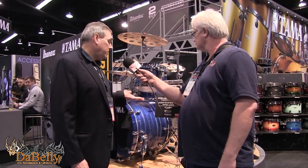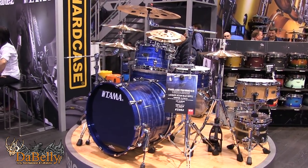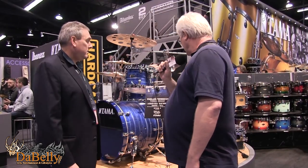Let's talk about the Star Classic Performance BB — Birch Bubinga. New finish: the Lacquer Ocean Blue Ripple. It looks kind of like a classic black oyster or blue oyster, but it's actually a lacquer treatment with some slight metallic flake, all hand-done. This is getting a lot of looks — it's a striking finish and will look great under the lights.